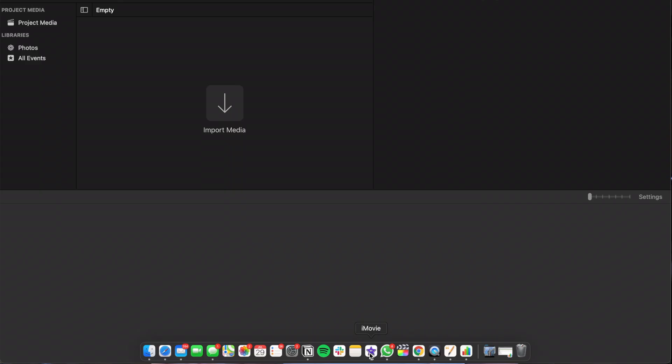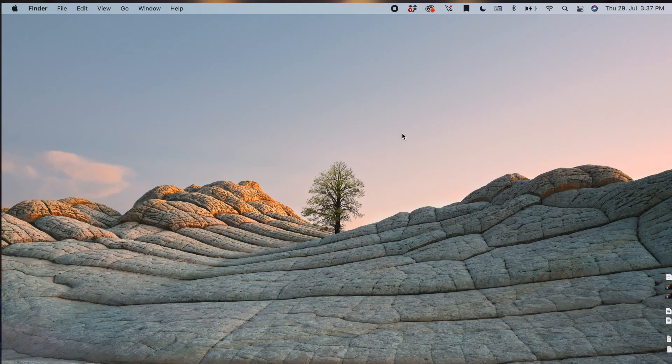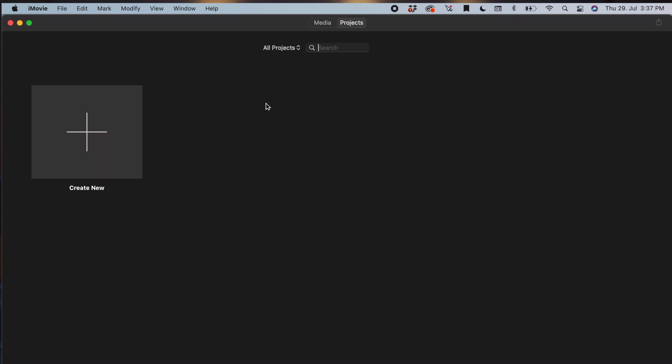If you unplug your SSD and click on the iMovie library that's still on your Mac, you'll see that it opens but there's nothing inside. Then, if you plug the SSD back in and click on the library on your SSD drive, you will see that your library is there.